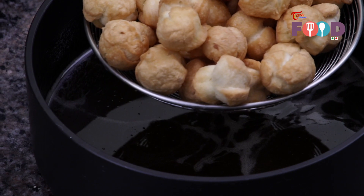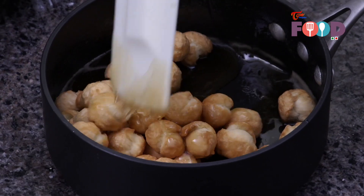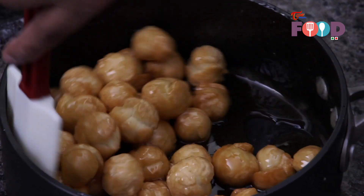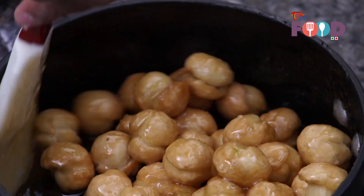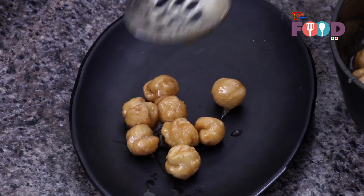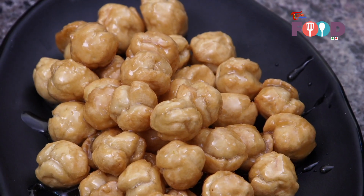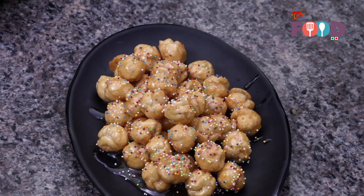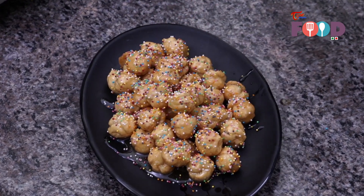The struffoli are ready — now it's time to toss them in our caramel sauce. The sauce is still warm and we are tossing the hot struffoli in it. Our struffoli, or Italian honey balls, are ready — let's plate it. We will garnish with a generous amount of sprinkles and our struffoli is ready. It's looking very pretty!